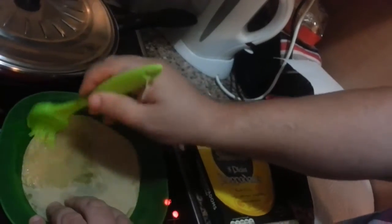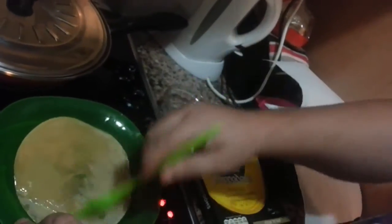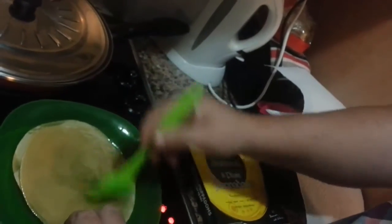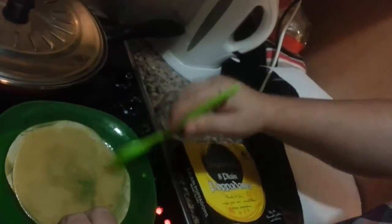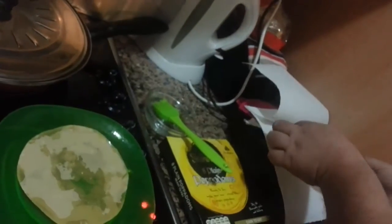Then flick them over to the other side quite quickly — just like that. Pick them up and stick them between two pieces of paper, then shove them in the microwave.